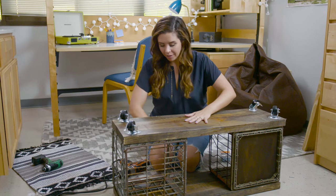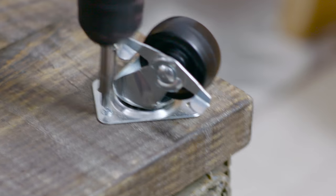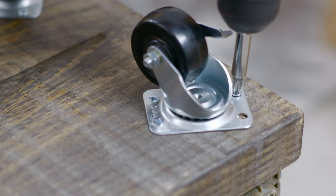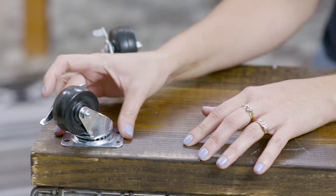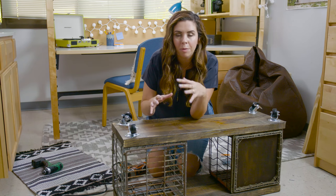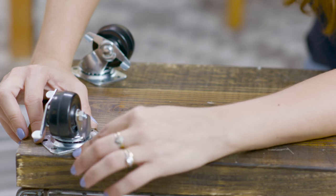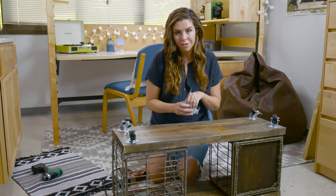Our top and bottom boards are attached and the last step is to add our casters. We're using two-inch swiveling casters to make this really easy to move around the room. When you're placing your casters, put them on an angle — this way you're not going to have to worry about the wood splitting along the grain. Place the casters closer to the edge to make your bench more stable so it won't tip over, but don't go too close to the edge or you could split the wood. To attach these, grab a few more of our one-and-a-quarter-inch screws.